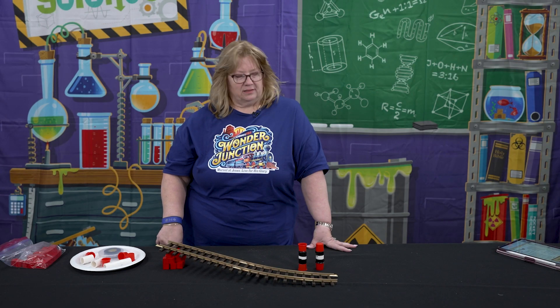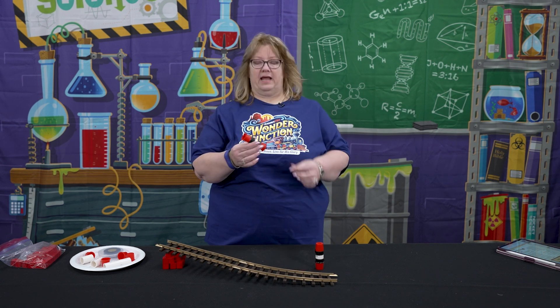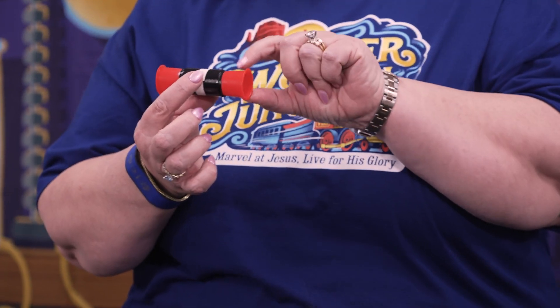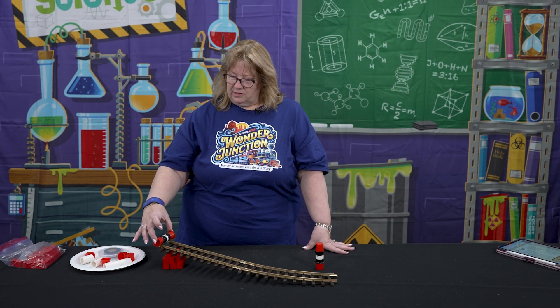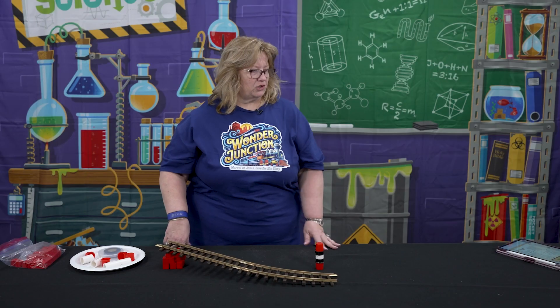Right off the tracks. You can ask the kids, what do you think? Do you think having this outside edge bigger would help it to stay on the tracks? They try that one, and nope — it went off the tracks as well.